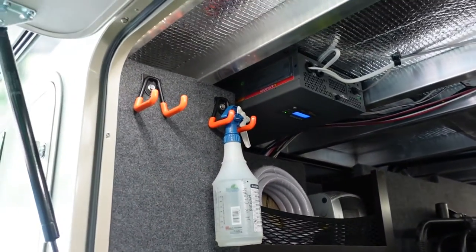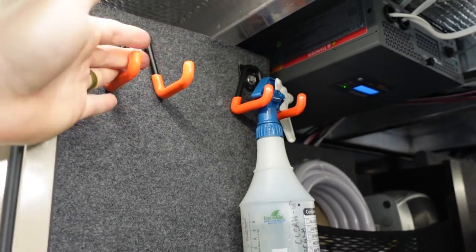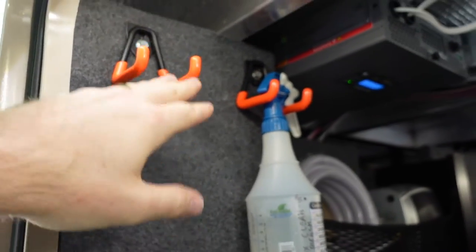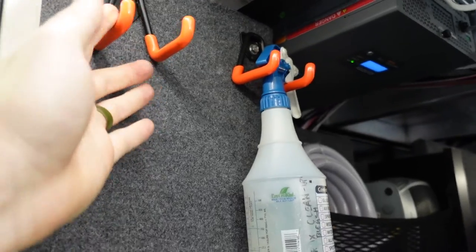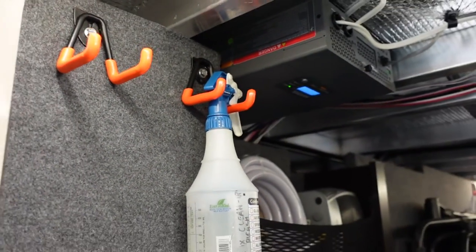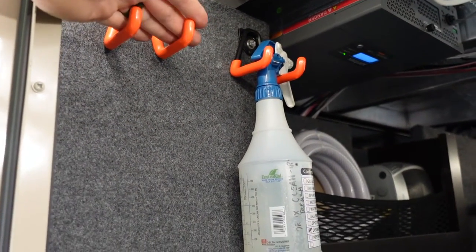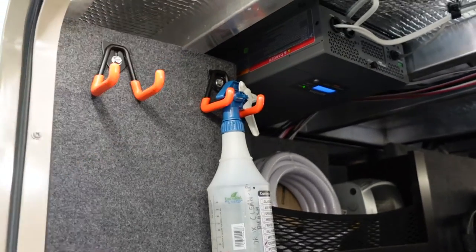Up here I've added some storage hooks — standard hooks you'd find at a home center, normally intended for a garage. I love how beefy they are and how far they extend out. I've got a spray bottle resting on one, and I used to keep a surge protector up here before — it fit perfectly.